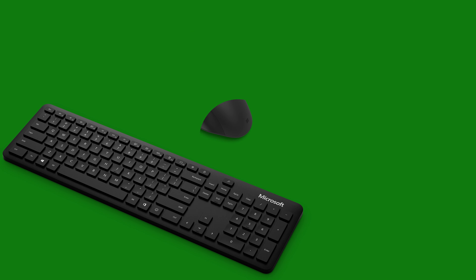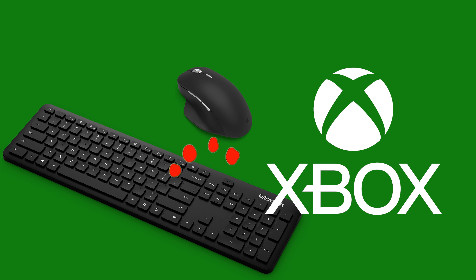First, you need to make sure that your keyboard and mouse are compatible with Xbox. You can check the list of supported devices on the official Xbox website or in the description below. If your devices are not compatible, you may experience some issues or limitations while playing.